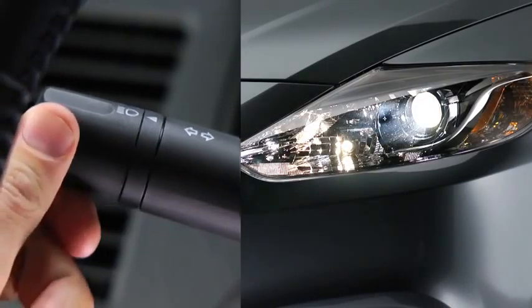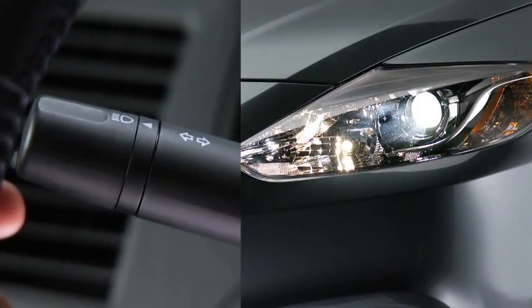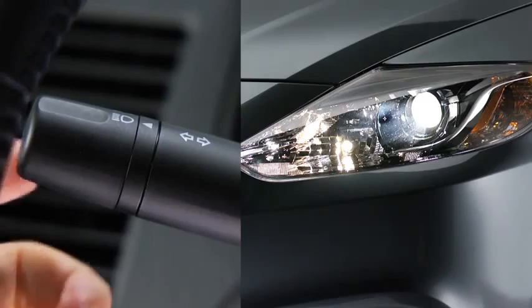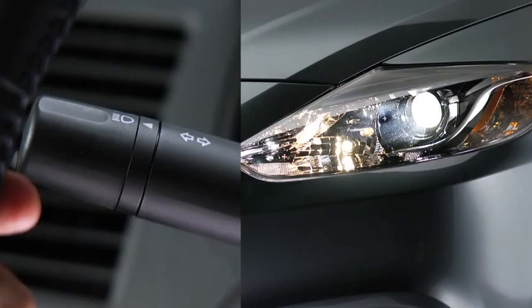To turn on the high beams, push the lever forward. To return to the original position for the low beams, pull the lever back. To flash the high beams, pull the lever fully toward you. The lever will return to the normal position when released.